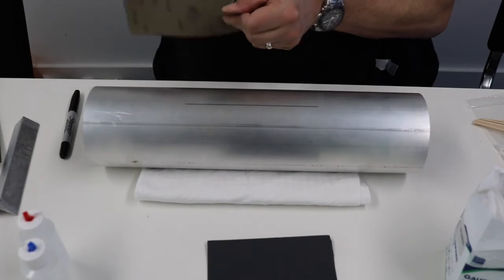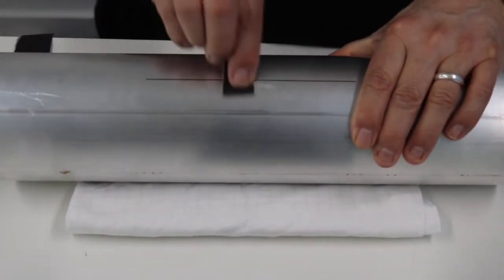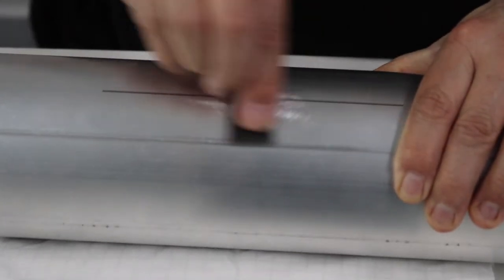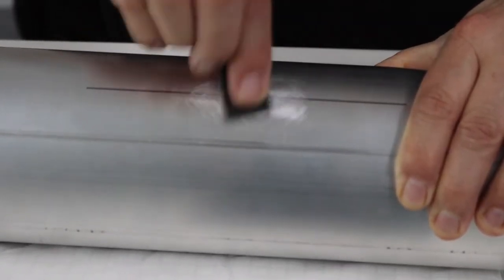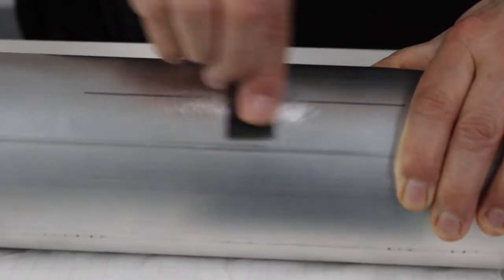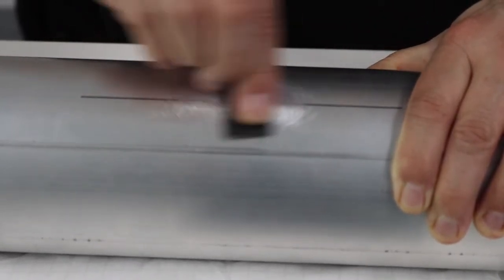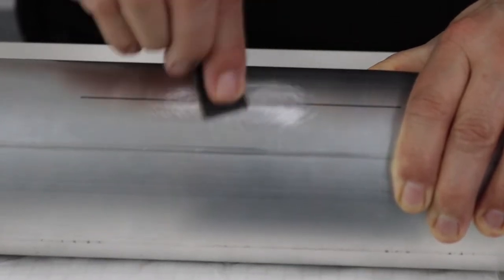We're going to start with some 120 grit sandpaper in the area where we want to put the gauge, doing a nice circular random pattern. The random pattern helps the bonding of the gauge, and if you just go in one direction it can force the torque to follow the direction of your scratches — so a nice random pattern stops that.